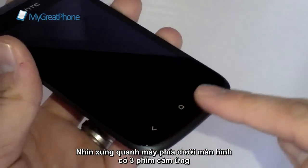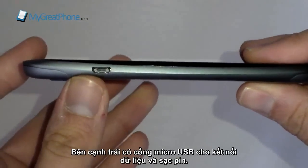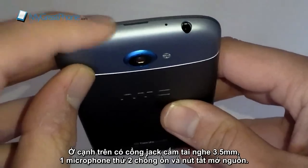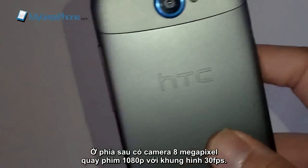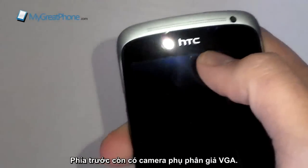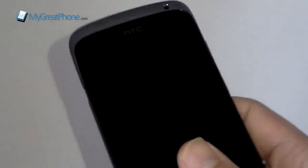Quick tour around the device: you get capacitive buttons at the bottom, a microphone pickup, and micro USB for charging and syncing. Over at the top you get a 3.5mm jack, a secondary microphone pickup, a power on/off and sleep/wake button, and volume rocker buttons on the side. On the back you're going to get an 8 megapixel camera capable of 1080p at 30 frames per second along with an LED flash, and on the front you get a VGA camera. So all your picture-snapping capabilities are definitely covered.